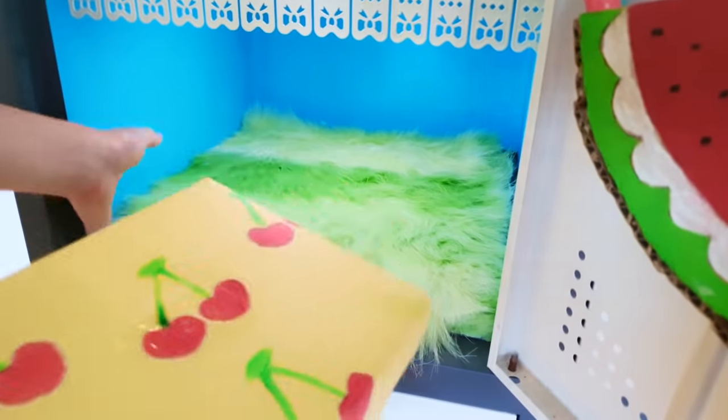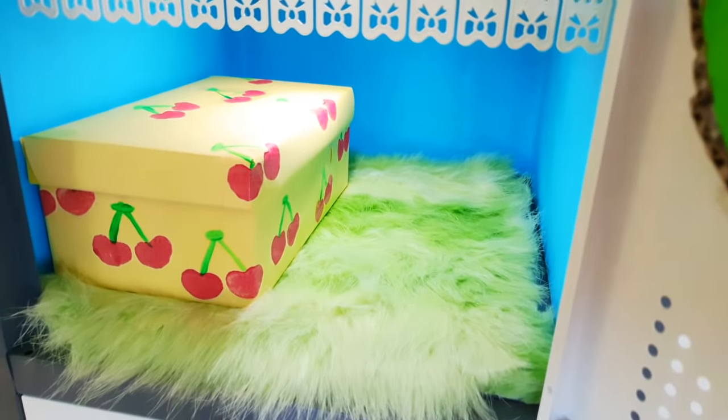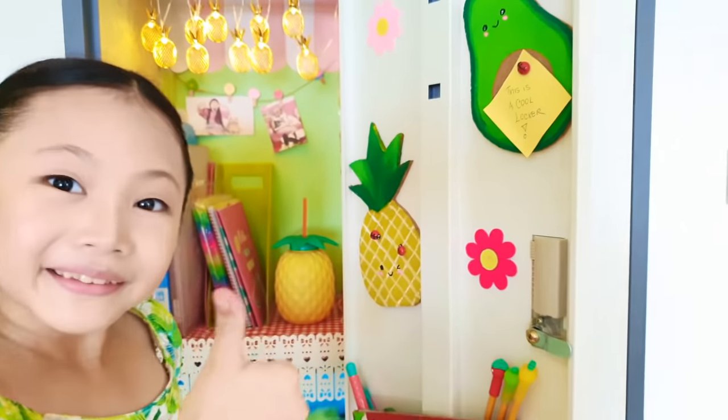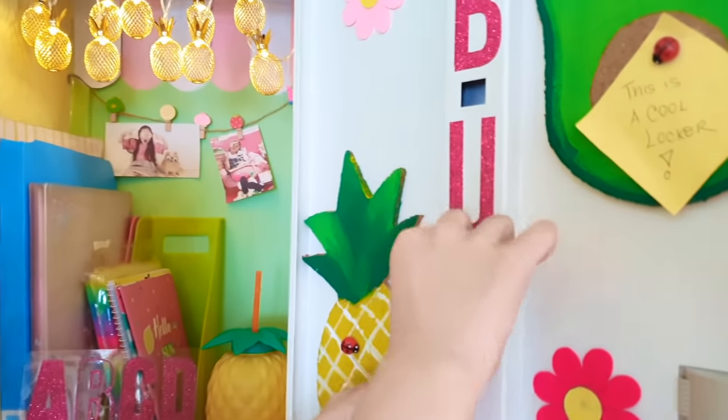That's it — how easy! Now I'm just going to add more paper, more stickers here and there, plus fruity school supplies to make this the coolest looking locker ever.